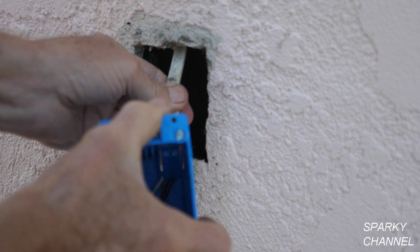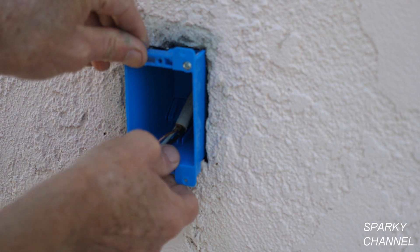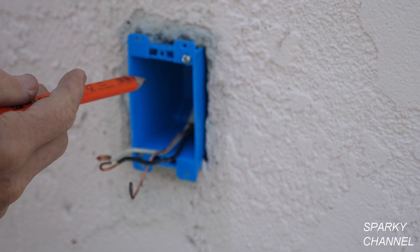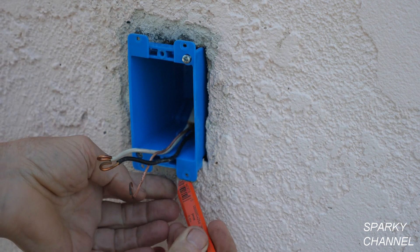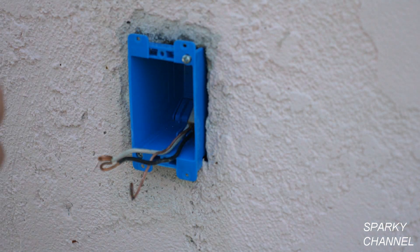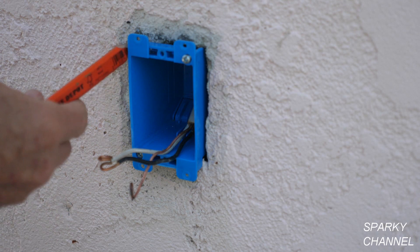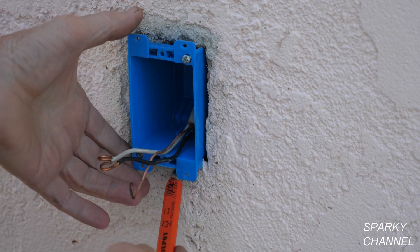I'll get the wire in here. The wings need to be pressed together — you push the box in like that. It turns out this new box is a little bigger than the old box, so I've made marks where I'm going to have to chisel away a little more of the plaster so the box fits. You don't want the hole any bigger than necessary. We're already too big on both sides, so I might put a little concrete patching in there, but I do need to chisel off some material on both sides.